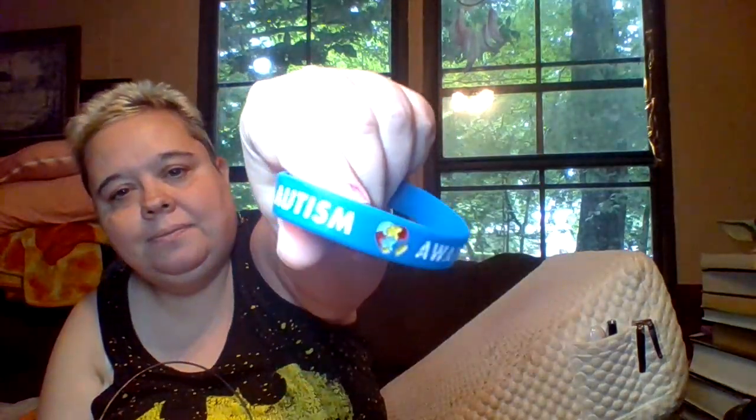We have my bracelets — I need to set these out because I'm going out tomorrow. We have my hypertension alert bracelet, my autism awareness bracelet, my penicillin allergy bracelet — yes, I have a penicillin allergy — and my asthma bracelet because I have asthma. I also have some ibuprofen, though I've started taking Tylenol instead.